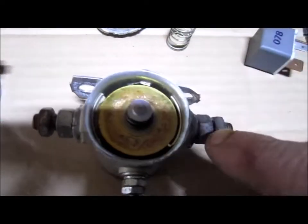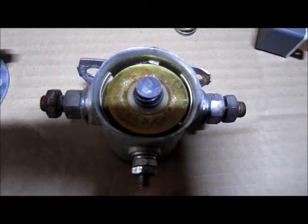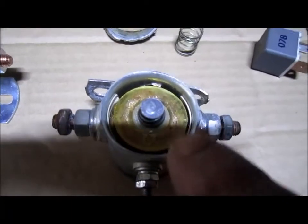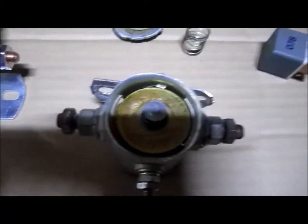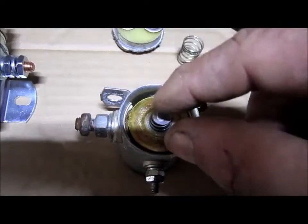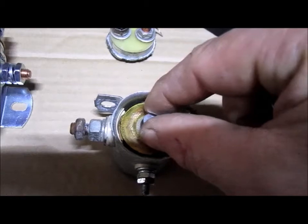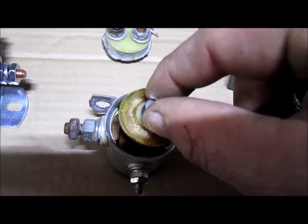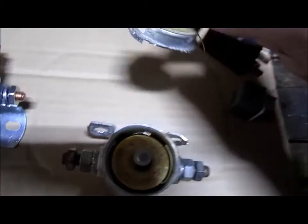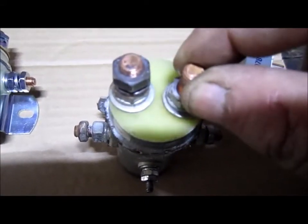You can hear that — it's making contact for these other two posts. When you remove the current that's feeding that copper coil and allowing it to become a magnet, it releases the magnetism. That's when this spring regains power and pushes itself upward, which allows the top posts to be a closed contact again.